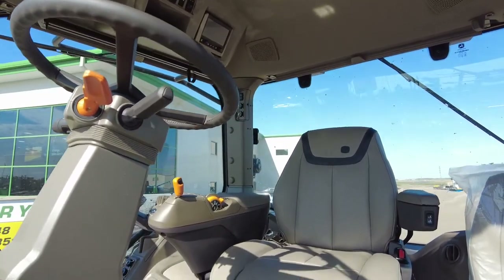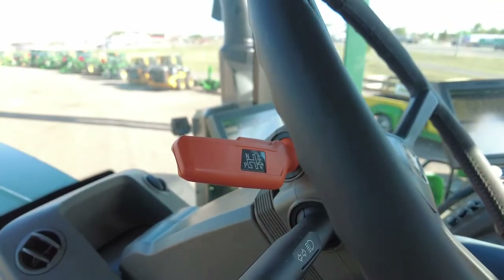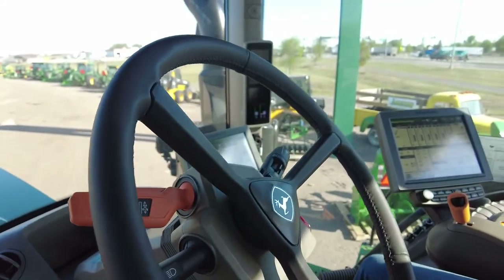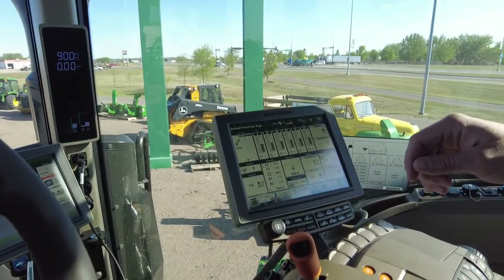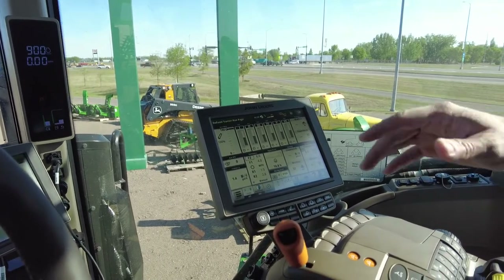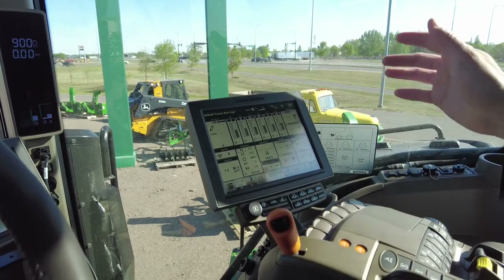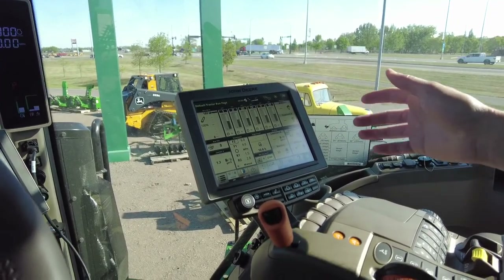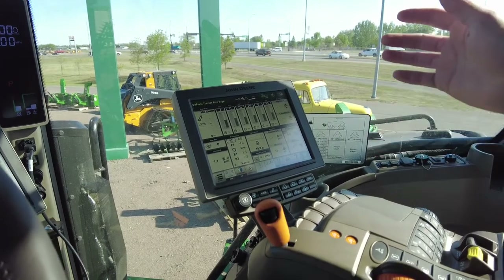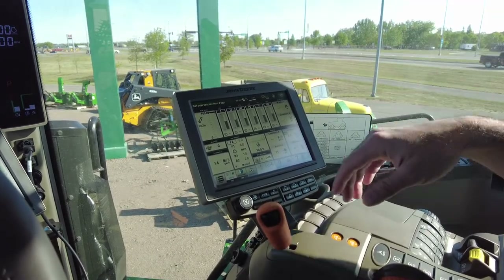This tractor is equipped with an E23 transmission. With that transmission, we do have an option for a left-hand reverser. The E23 essentially operates as John Deere PowerShifts have operated in the past — we've had the PowerShift transmission around for 50 years. However, this is equipped with a lot of new technology, which makes it very similar to our IVT transmission, while still gaining all of the efficiency that we like from the PowerShift.